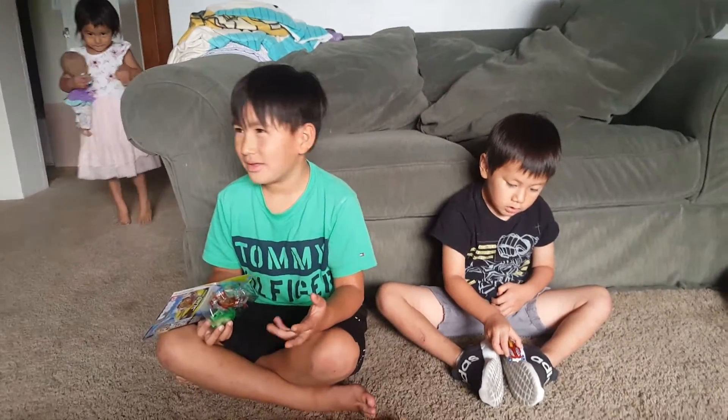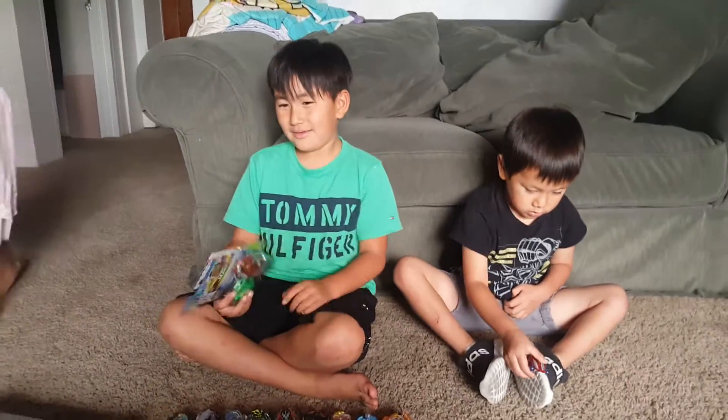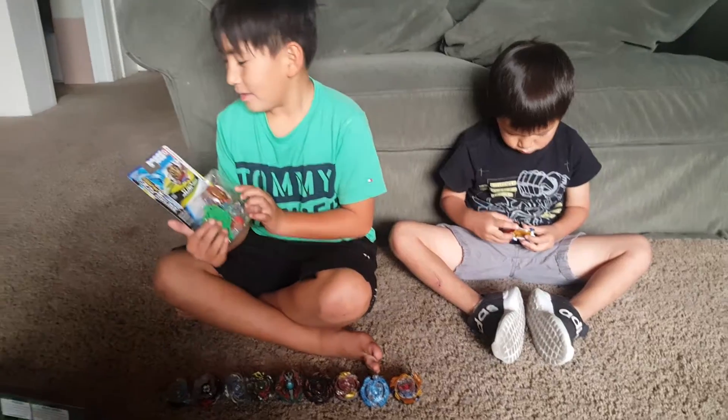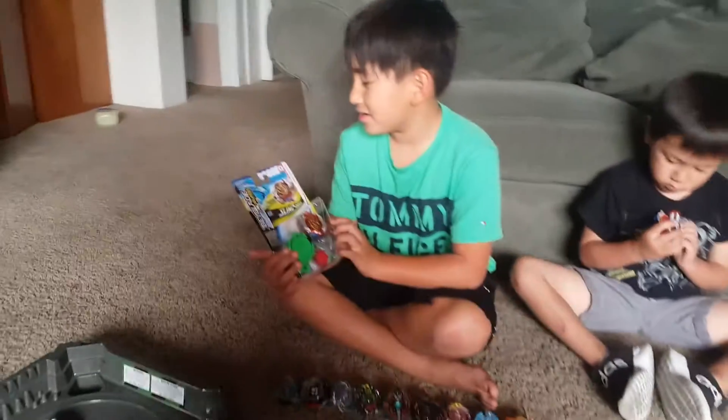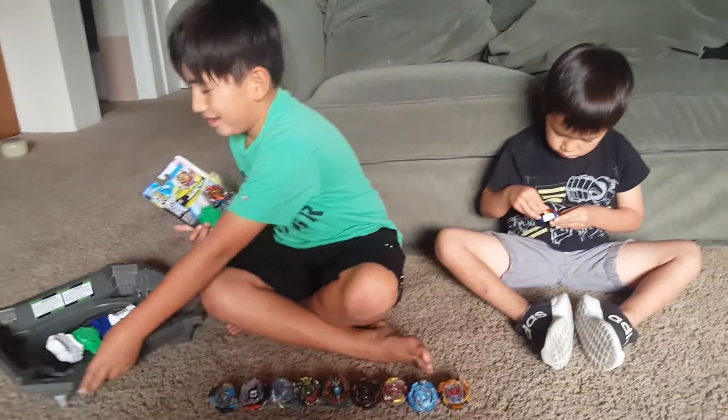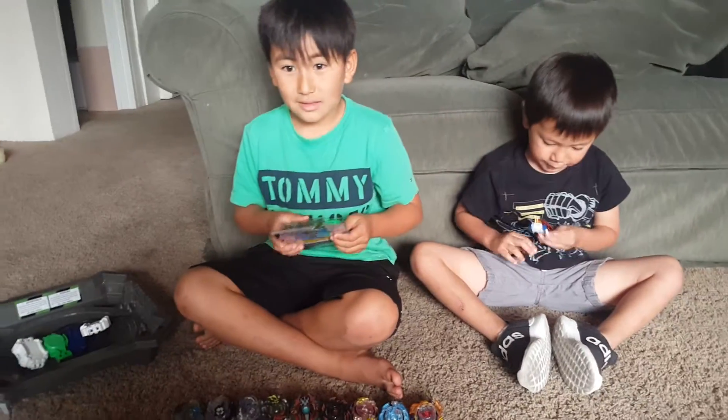And we got — my mom bought me this for 10 bucks: Turbo Achilles A4. I'm gonna be showing you guys unboxing it, and I'm gonna test it out against all these Beyblades, which is awesome.